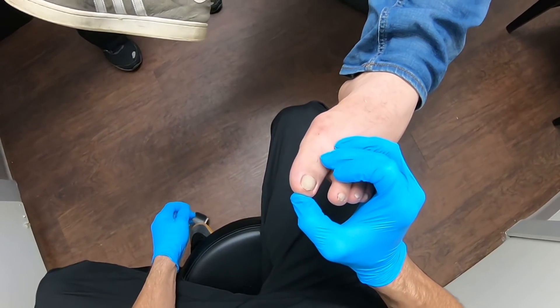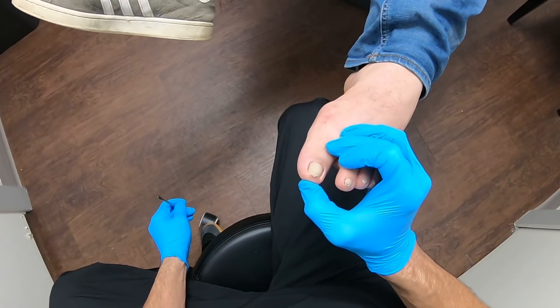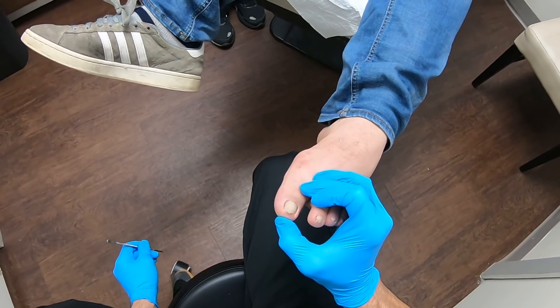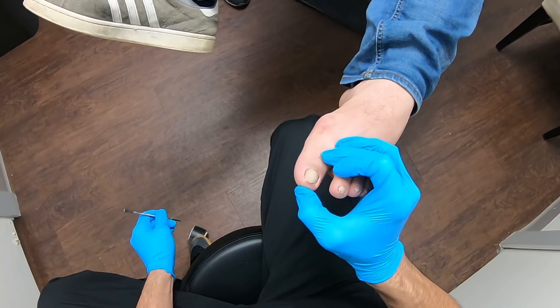Today, I have a little surprise for everyone — we are implementing the GoPro. I love saying that. GoPro. It's like Inspector Gadget, like Go-Go something. Go-Go Ingrown Toenail Removal.